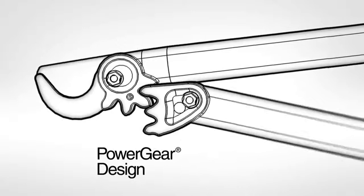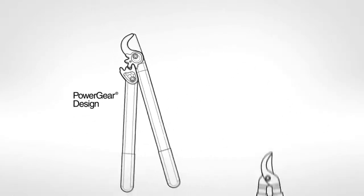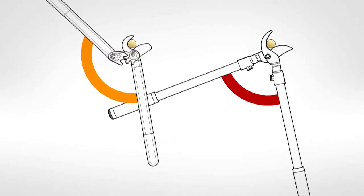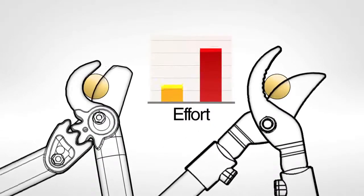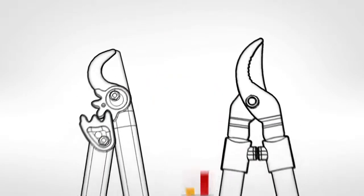At the heart of our design is a patented gearing mechanism that reduces effort. Our non-circular gears transfer the energy from a wider range of motion, maximizing force near the middle of the cut where resistance is greatest. This simple yet dramatic innovation means our tools